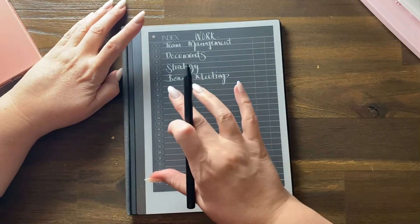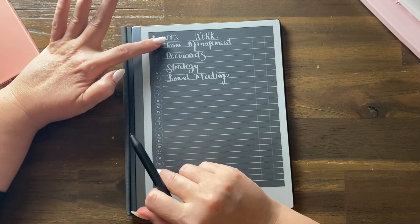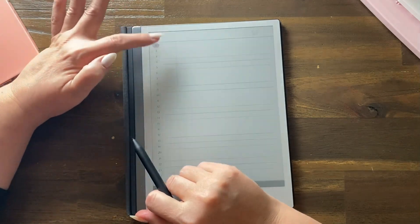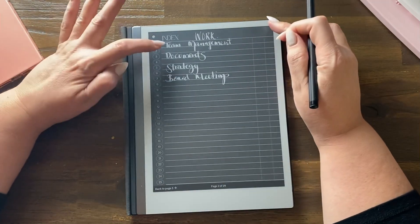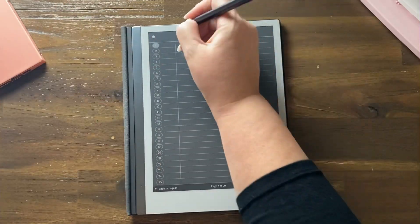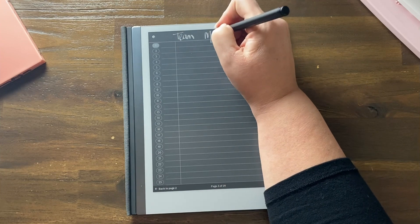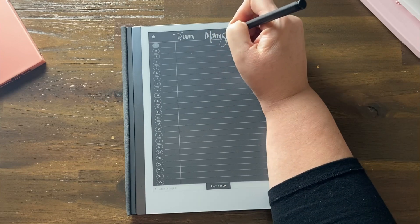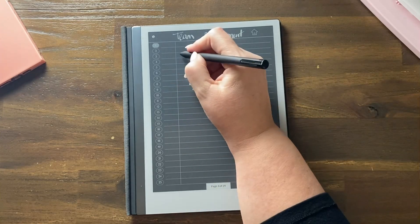If I go to team meetings, let's go to workbook one — we can write 'team management' up here and then start making notes right there.